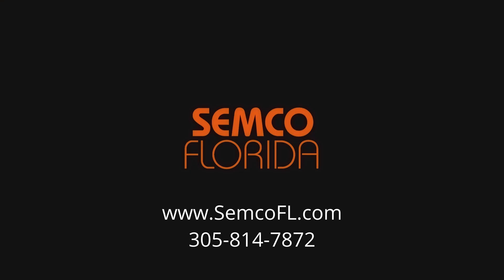To try out a sample or get more information, contact us at semcofl.com.